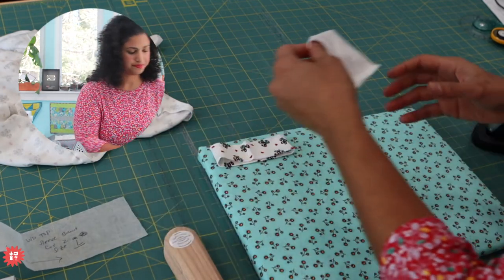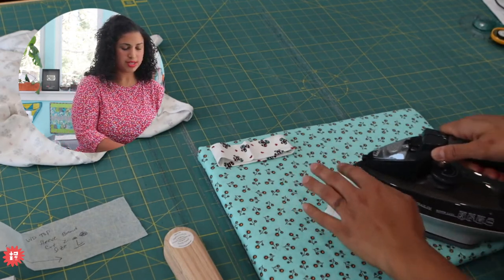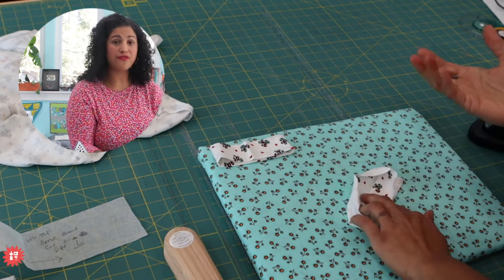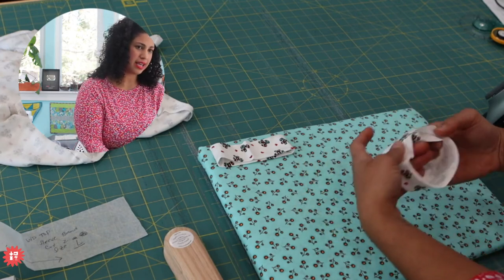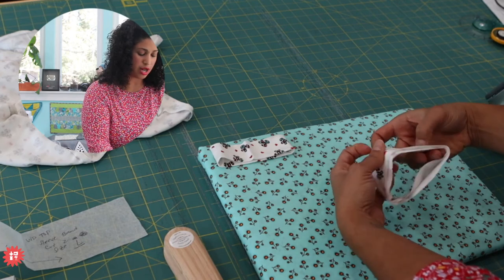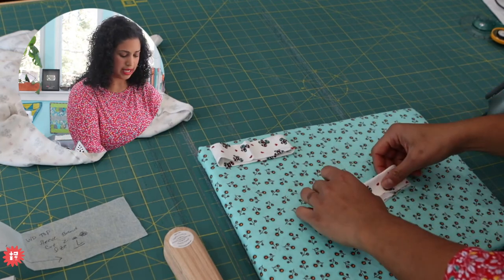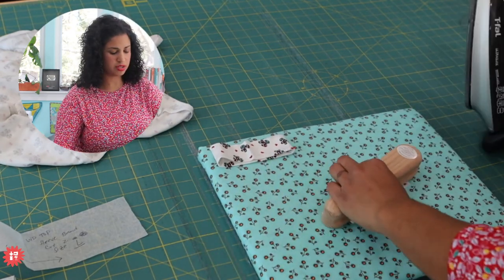Seam open first. When we have half-inch seam allowance, it makes it a lot easier because you have more fabric to grab and press open. In this fabric, even just visually you can tell the lightweight of it - not like a rayon spandex, which is a little more advanced because it's so light and airy. This still has good body to it because it is a cotton blend, but it's a ribbed knit - super soft. We have three different prints in stock.